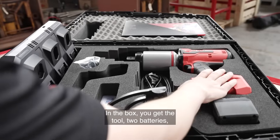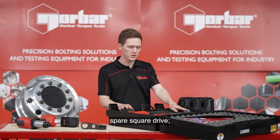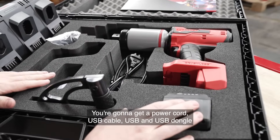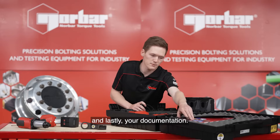In the box you get the tool, two batteries, a three-bay charger, standard crank reaction arm, spare square drive. You're going to get a power cord, USB cable, USB and USB dongle for Bluetooth connectivity, a secondary handle and lastly your documentation.